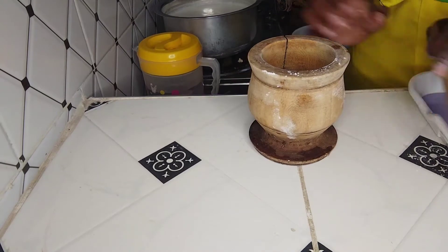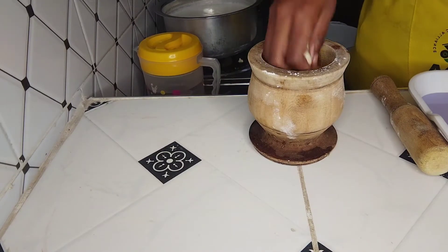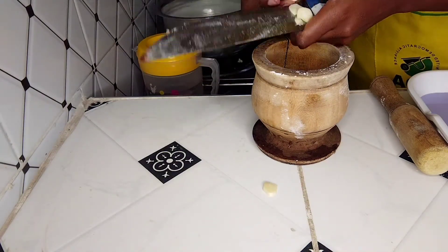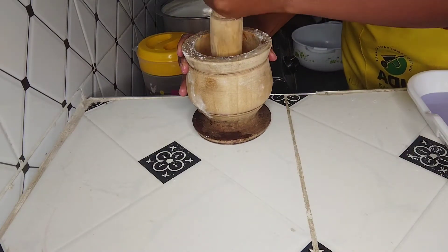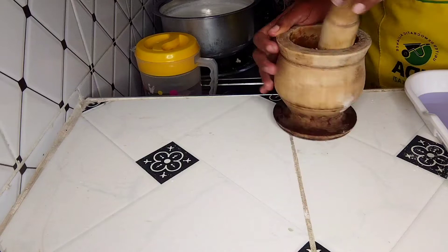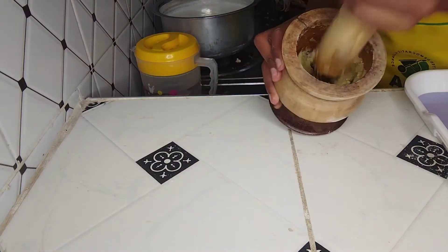First, we crush the garlic and the ginger in our grinder. We cut them into smaller pieces so that it becomes easier to crush. Add salt, then crush until you achieve that result.